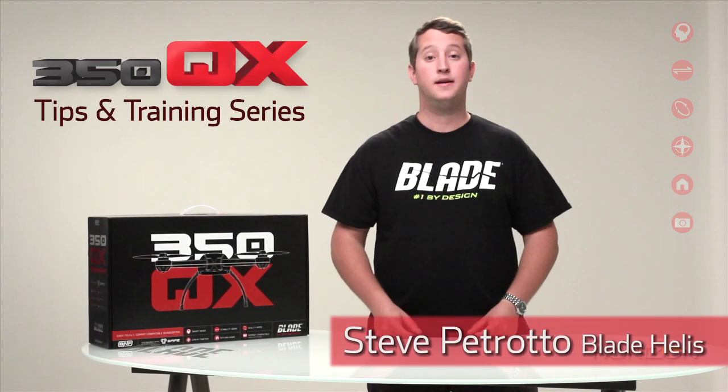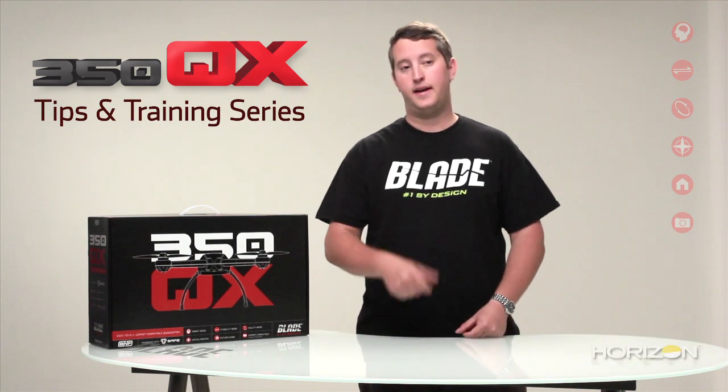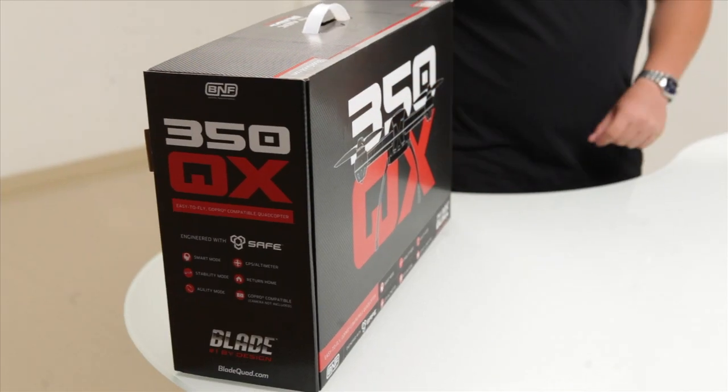Hey guys, Steve Petrato here from Blade. Today we're going to show you the unboxing and assembly of the 350QX and getting it ready for your first flight. So here we go.